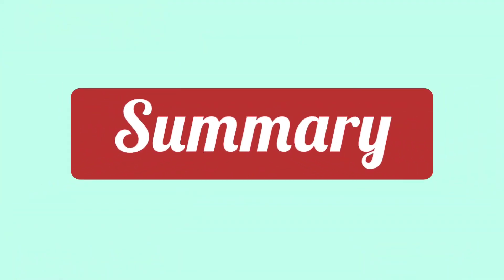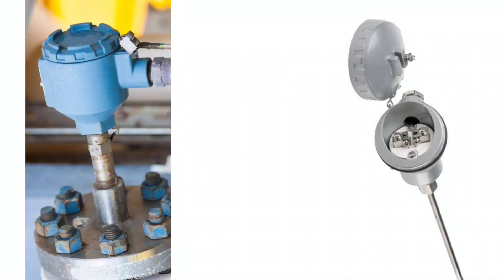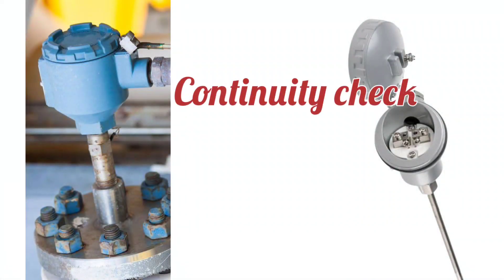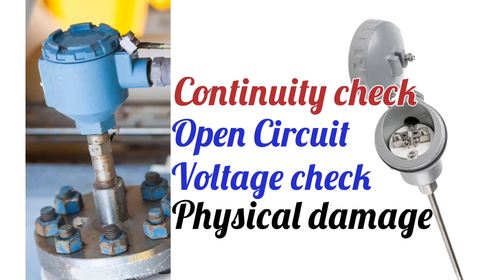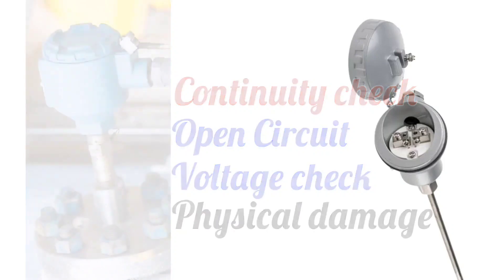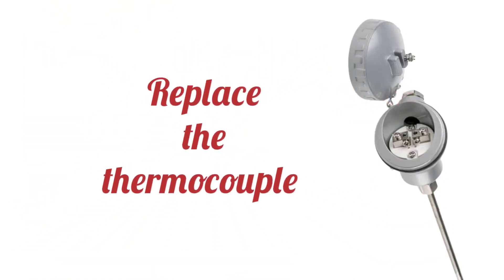In summary, to check a thermocouple in the field: its continuity is checked, open circuit voltage is checked, and physical damage is checked. If any issue is found, the thermocouple is replaced.